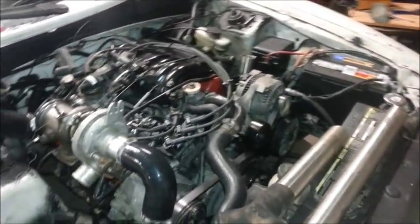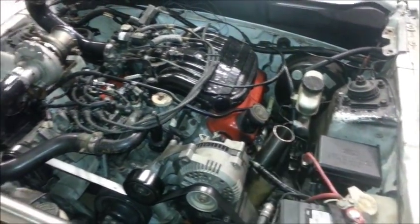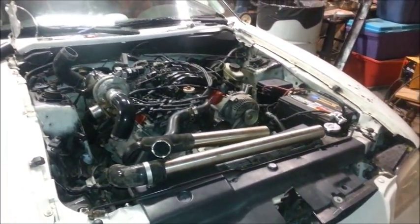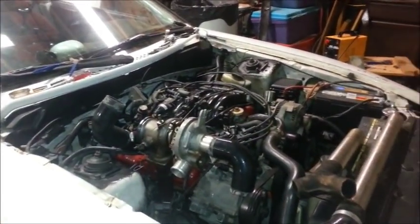Until next time — got the left side and the right side done. Need to straighten it up a little bit, but I got this. One step closer to being done.